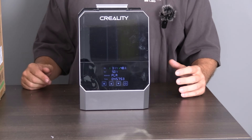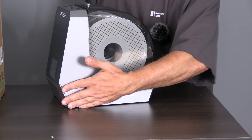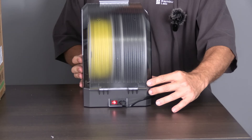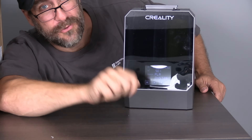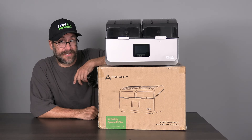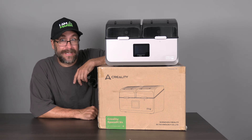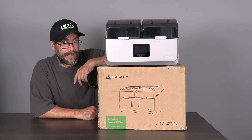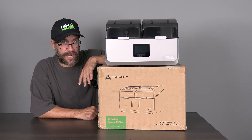One of my favorite features of the Space Pi Plus dryer is how easily you can see the spools on either side and even from behind. However, two filament spools is for amateurs. A few months ago, Creality released the absolutely epic grand poobah of them all: the Space Pi X4 four-spool filament dryer.